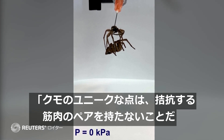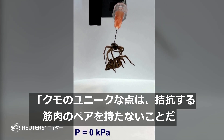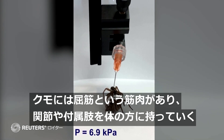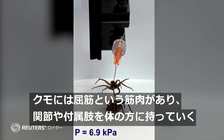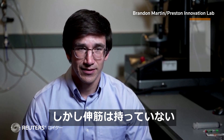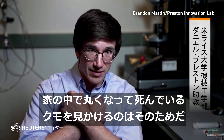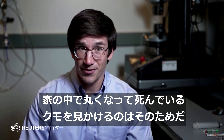The unique thing about spiders is that they actually don't have antagonistic muscle pairs. They have flexor muscles that will bring their joints and appendages in towards the body, but they don't have extensors. And so, because of that, when they die, that's why you see spiders curled up, maybe if you see one around your house.